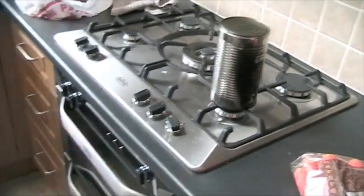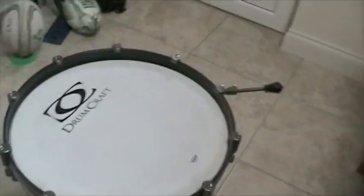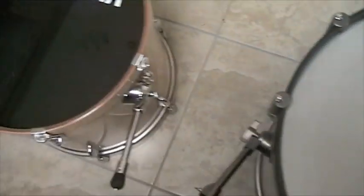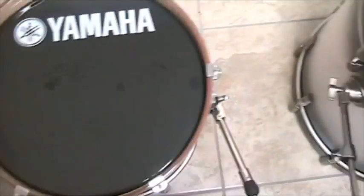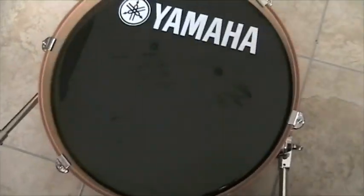This is for anybody wanting to know how do you put the hole in the drum? I've gone at it with a knife before and it didn't work. But I saw somebody do this and I'm going to pass it on. It's very good.